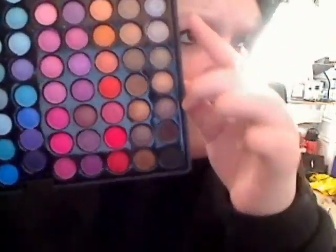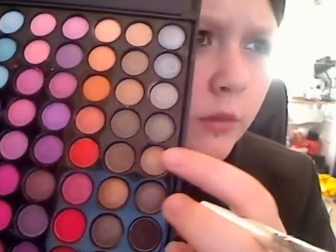Then I'm going to take an ELF professional eyeshadow brush and my Coastal Scents palette. This is the normal one, not the shimmer — unlike everyone else who has the shimmer one. I'm going to take a color from the last row that's kind of goldish and shimmery, and mix it with the one next to it.